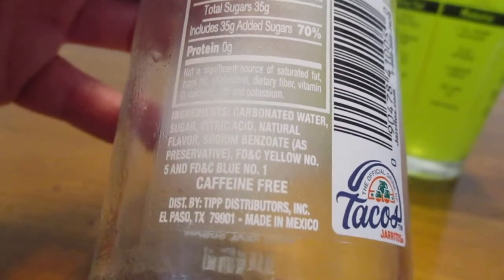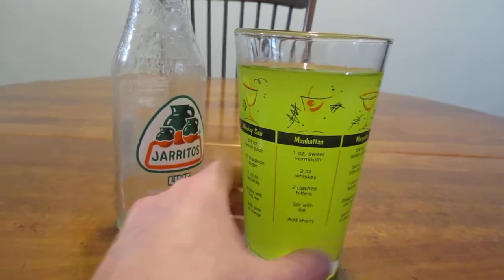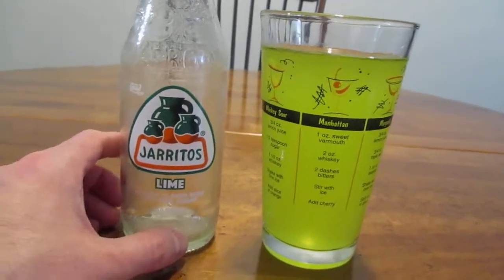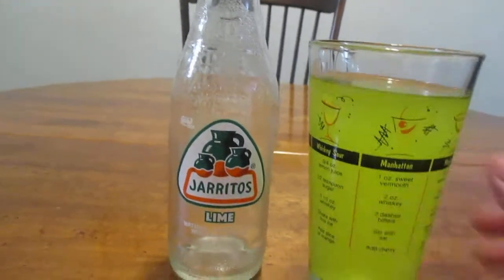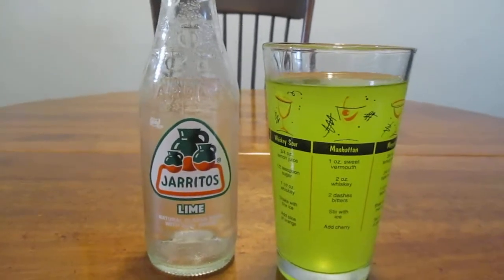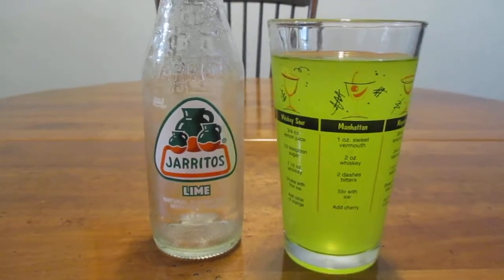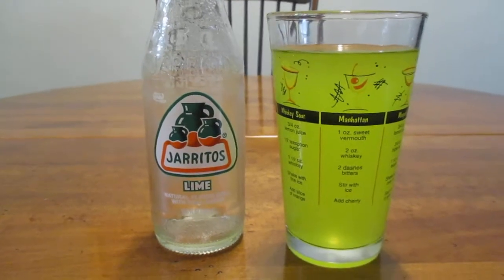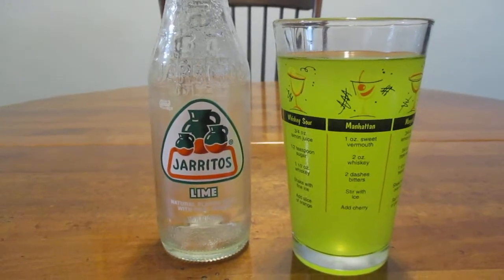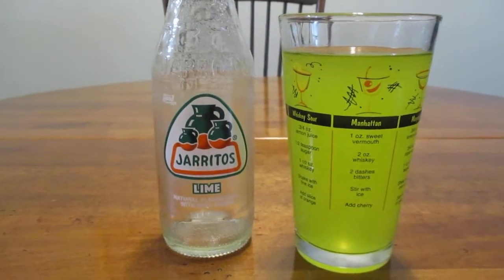Okay, maybe not all that natural. It does have yellow 5 and blue 1 in it, and there is no caffeine in this. At first glance you could mistake this for a Mountain Dew, honestly — it looks just like Mountain Dew, because it's got that yellow 5 in it. But no soda pop is really good for you; this one just doesn't have quite all the crap in it that some of the bigger ones do, like Coca-Cola or Pepsi, at least here in the USA.